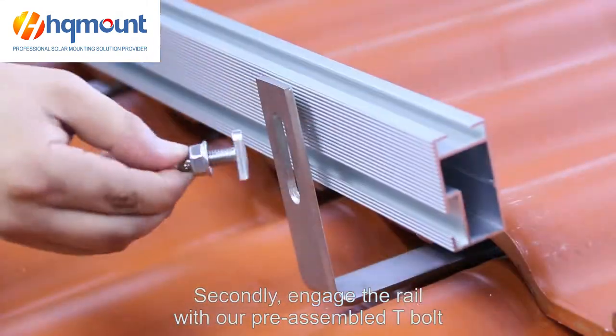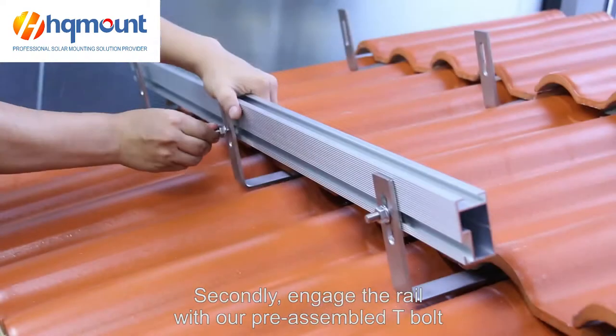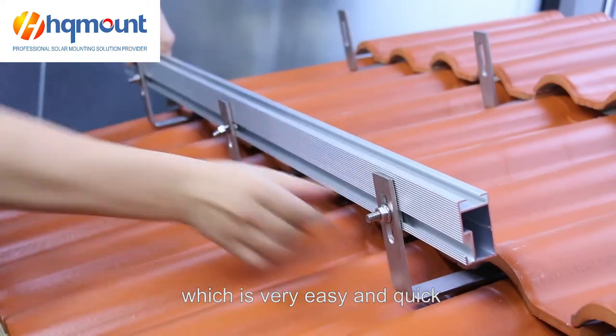Secondly, engage the rail with our pre-assembled table, which is very easy and quick.